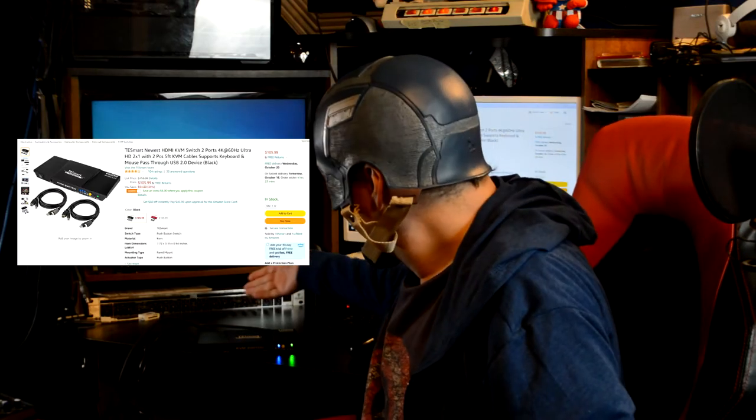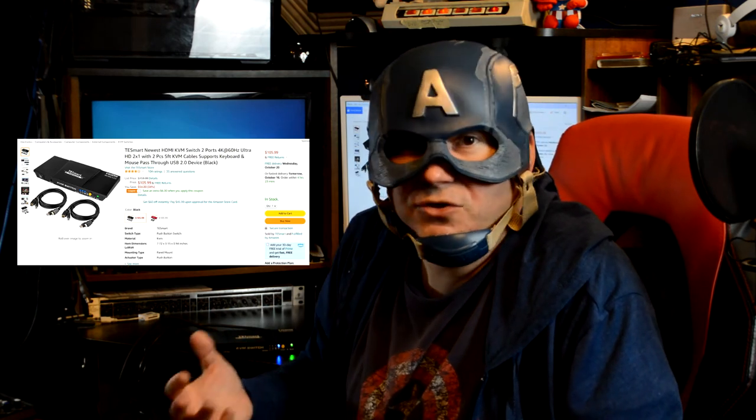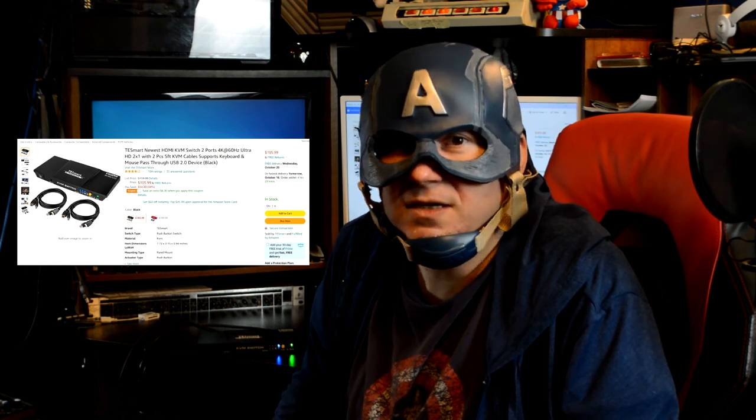Well, there you guys have it — the Testmart 2 KVM Switch. You can get this for $105 on Amazon.com. It's a really nice device to use, great if you're going to be switching between two different computers or two different video game sources — it gives you a lot of options with very high quality 4K output. Definitely worth checking out if you're interested in a device like that. If you enjoyed this video, please be sure to hit like, subscribe, and hit that notification bell. Until next time, keep it frugal.